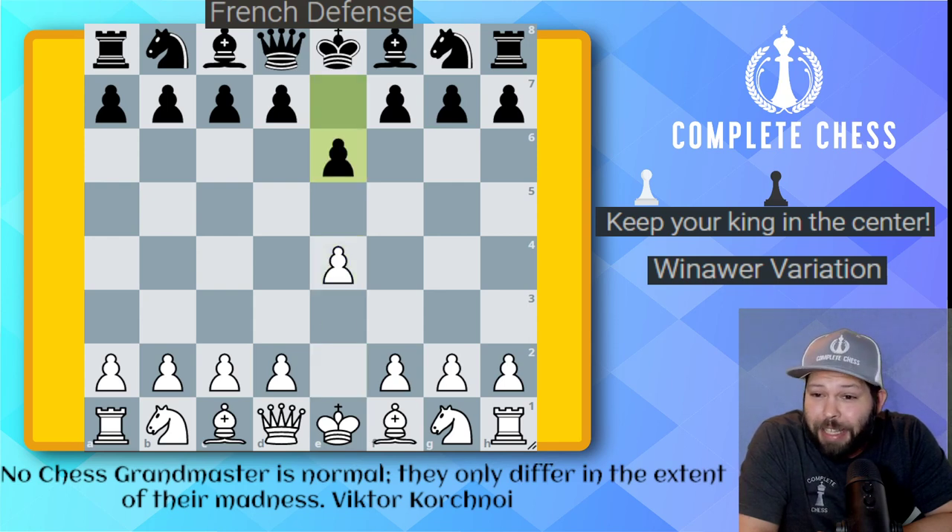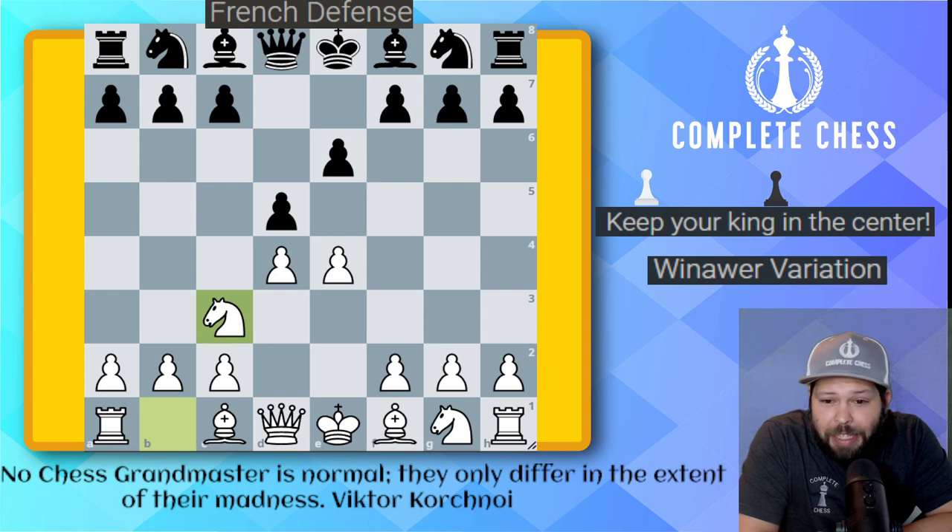We start with e4, e6 — we've got our French defense. d4, d5, knight c3, and here we go, bishop to b4. Remember, after bishop b4, this is now considered the Winawer variation.